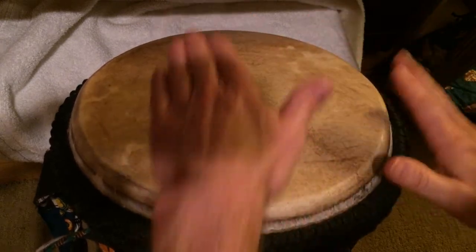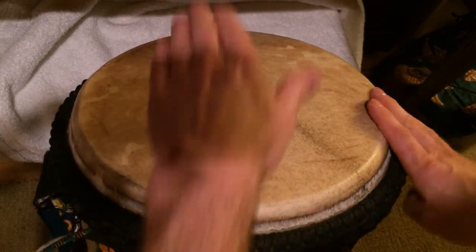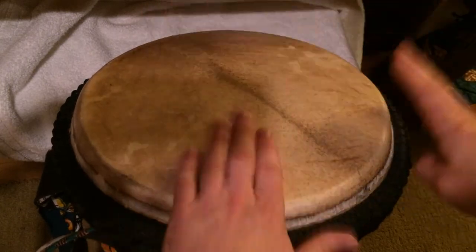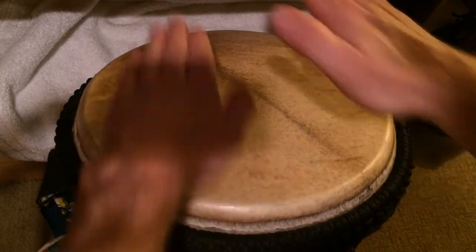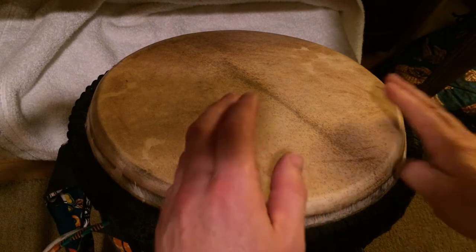So it's the first part. And then second part. Third part. And then the fourth part goes.